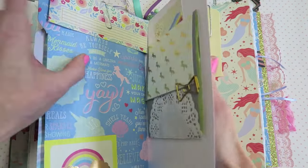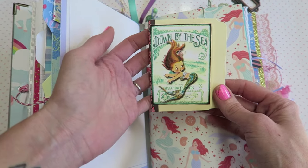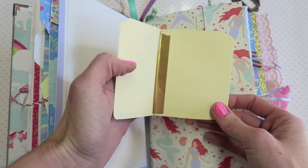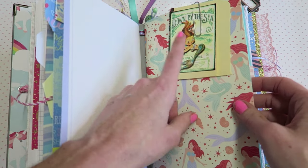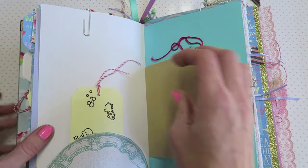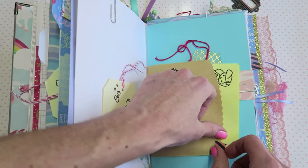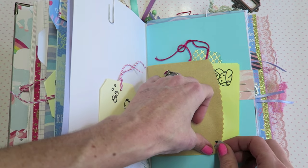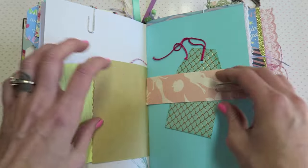I like that little fold-out thing. Here we have this teeny little file folder — look how cute that is. I got that in happy mail, I think from my friend Lindsey. There's a little tuck spot, a little envelope here. I did some stamping throughout too.